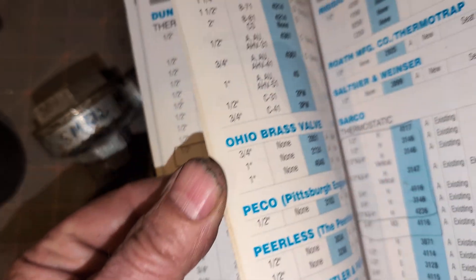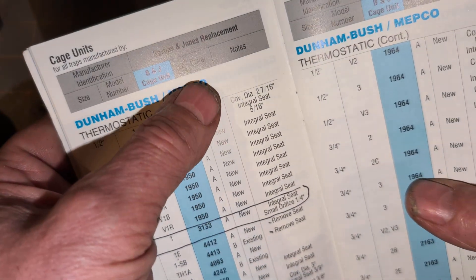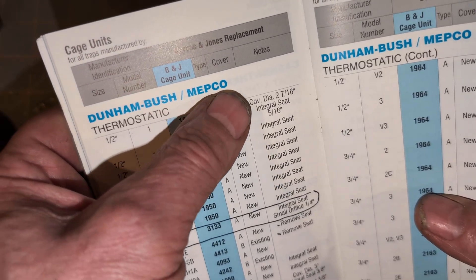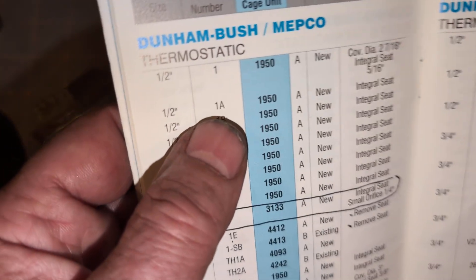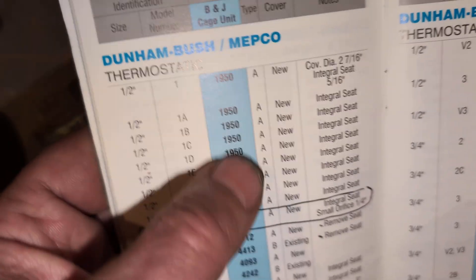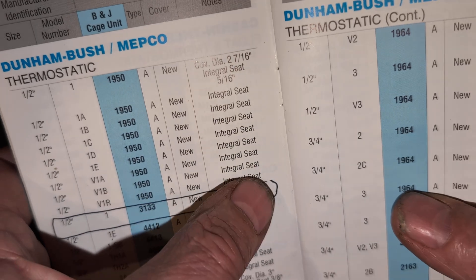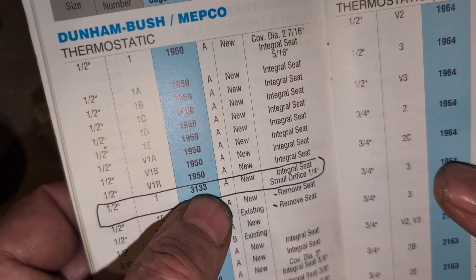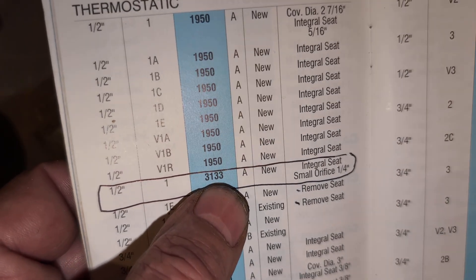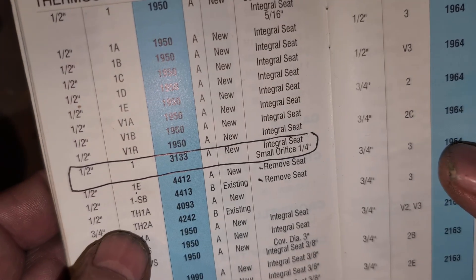This is the Barnes & Jones handbook. There are multiple traps available from various manufacturers — we turn to Dunham Bush. So you've got a Dunham, a Dunham Bush, and a MEPCO. They're all about the same. MEPCO is still in existence — the Marshalltown Engineering Products Company. If you have a 1A, 1B, 1C, 1D, or 1E, they all use the same internal component and all need a new cover. They all have internal seats.